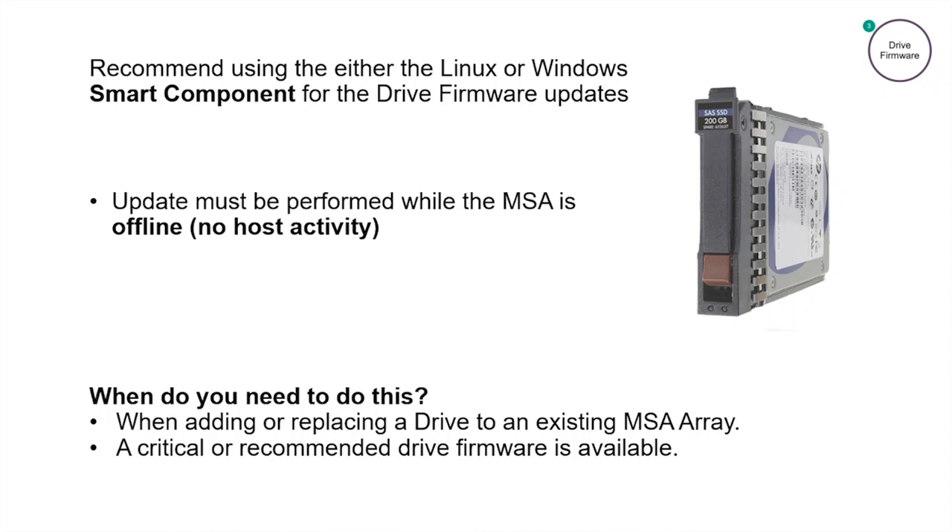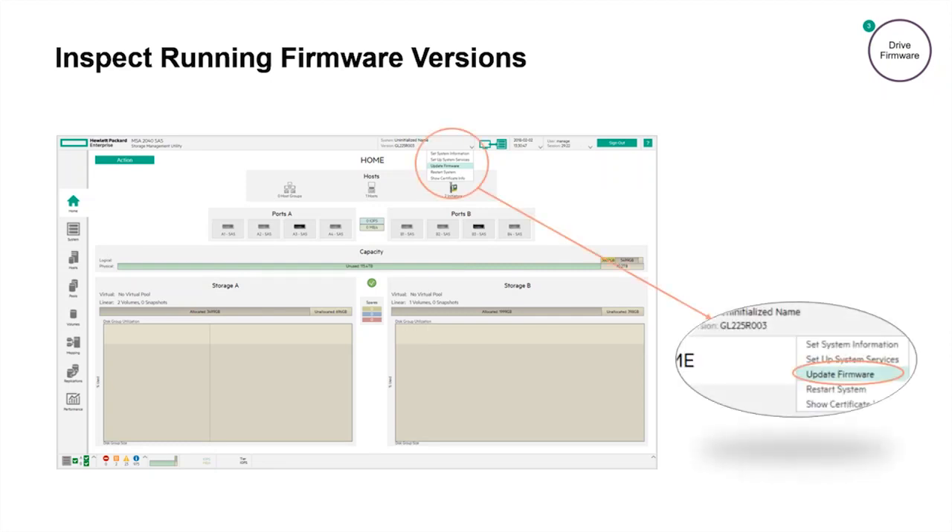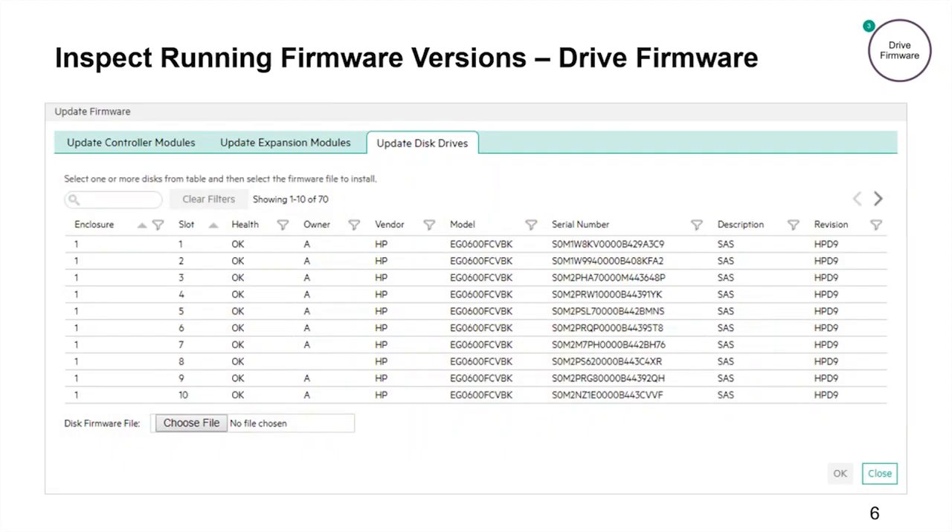Let's walk through an actual drive firmware update using the Windows smart component. First, we need to check what drive firmware versions we are running on our MSA. Start and log into the MSA Storage Management Utility, SMU. In this example, we're using version 3 of the SMU interface. At the top of the screen, expand the system menu drop down and select update firmware. The update firmware pop-up screen appears. We first need to click on the third tab, update disk drives. In the last column, you'll find the revision of each drive's firmware. In this example, all of the drives are running firmware version HPD9.